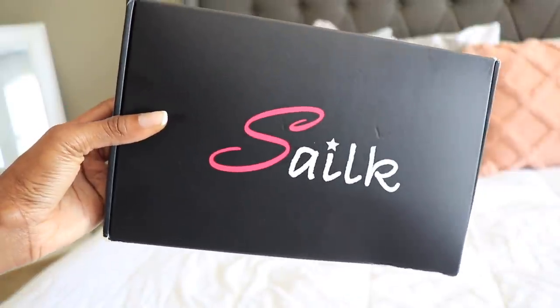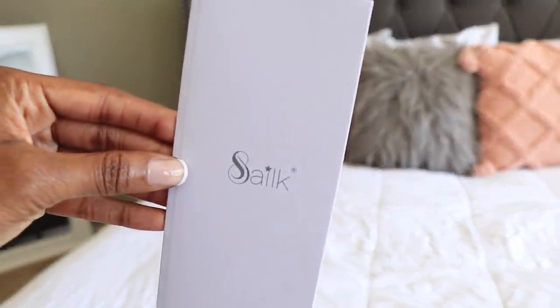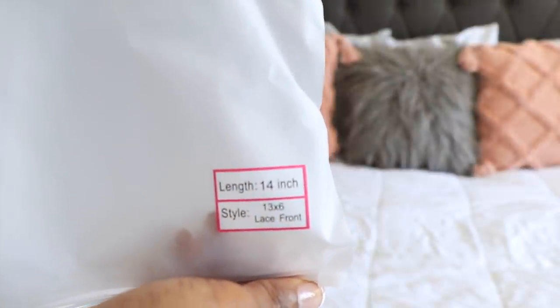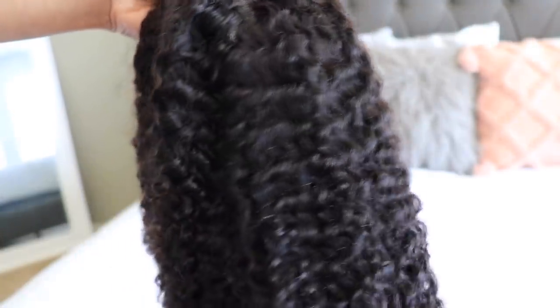Hi guys, what's up? It's me again, Alicia, and of course I'm back with another Amazon Prime wig. Y'all gonna get sick of me. But anyways, I found this newer company — it's called Silk — and they have the most cutest kinky curly lace front wig I think I've had so far.